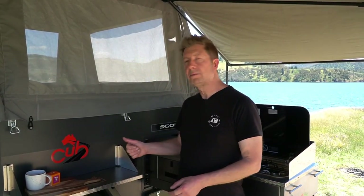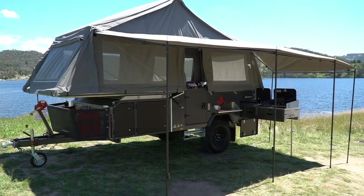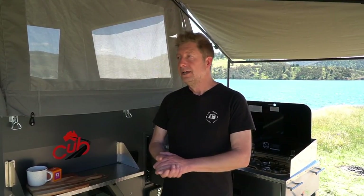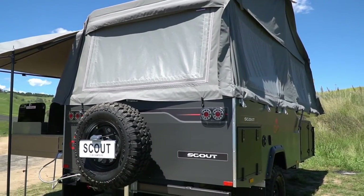Hi, I'm Tim Scott from rvdaily.com.au. I'm here with the Cobb Scout, which is the newest Cobb camper model. It's a forward fold camper and it's the lightest forward fold Australian made camper on the market. It's a value pack proposition — it comes in at $29,990. Let's go and find out what you get for that money.